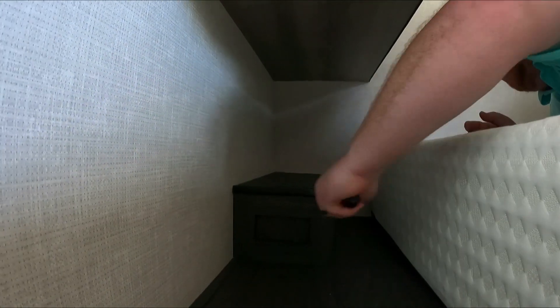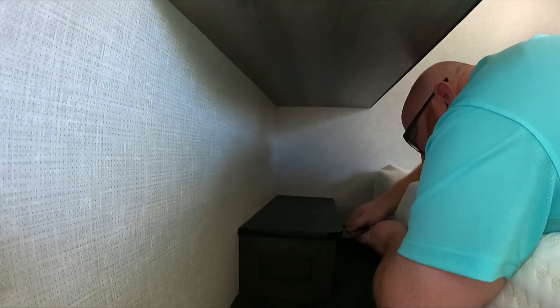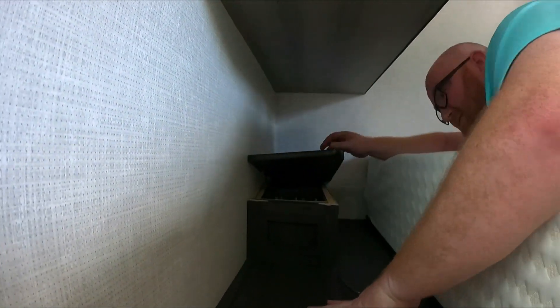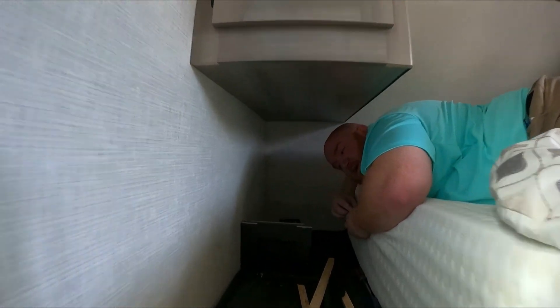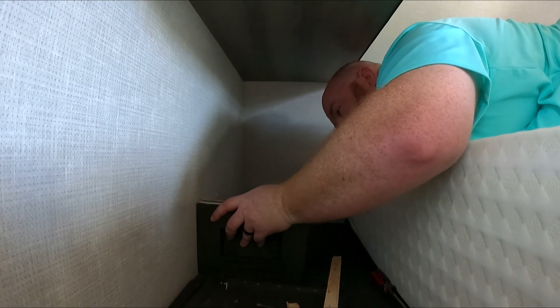The only thing holding the top on is caulk to the wall and staples to the wood below, so you just have to pry it up. I wish they had taken the effort to make sure the trim above the bathroom was as well installed, because that fell off no problem. They install all this stuff at weird angles, so when you go to take it out, if you go in straight it strips the screw — you have to find whatever angle they put the screw in to begin with.